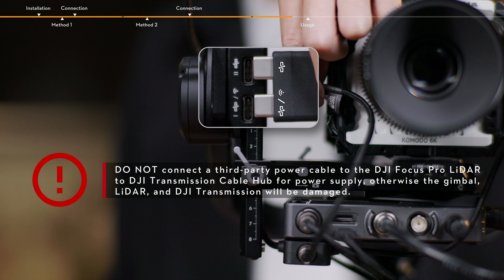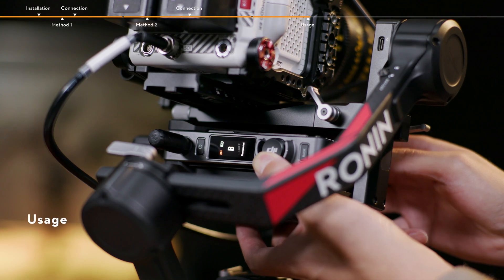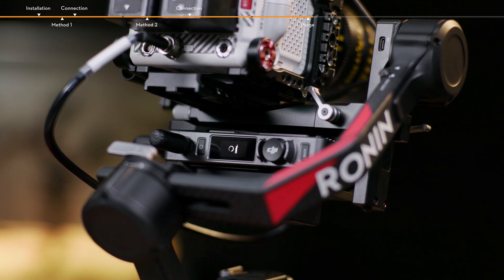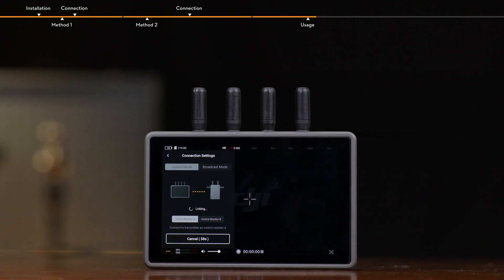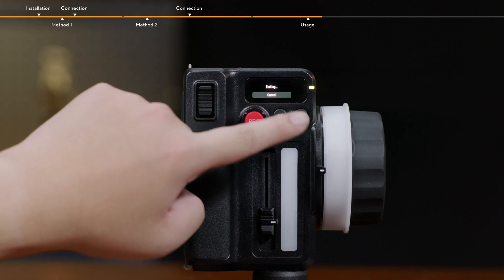Do not connect a third-party power cable to the DJI Focus Pro LiDAR to DJI Transmission Cable Hub for power supply; otherwise, the gimbal, LiDAR, and DJI Transmission will be damaged. Link the video transmitter and the HiBright remote monitor for video monitoring. Link the Focus Pro motor and hand unit for manual access.